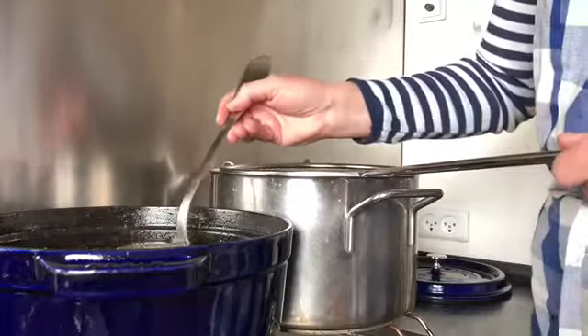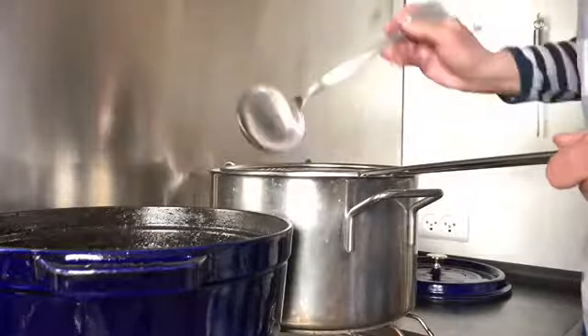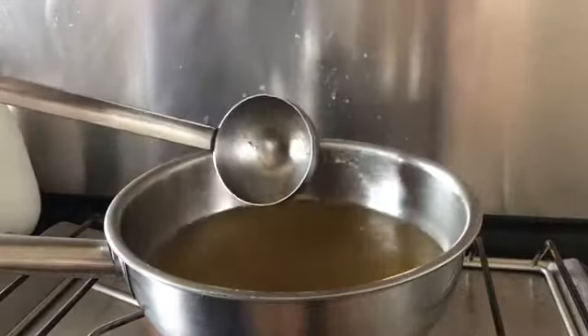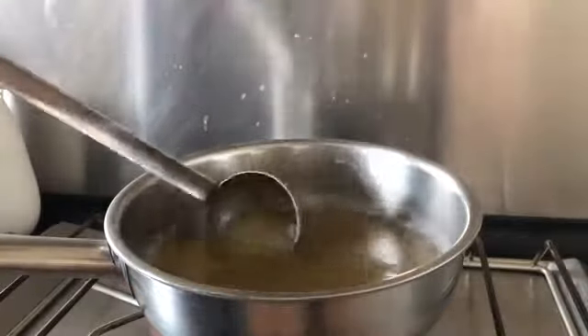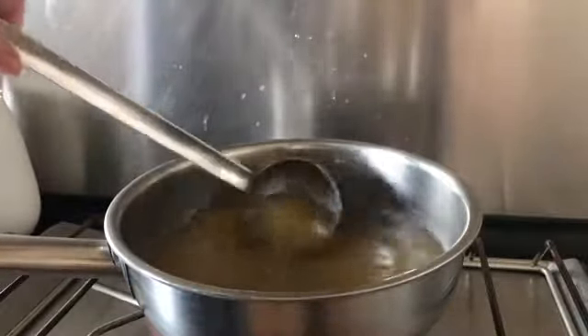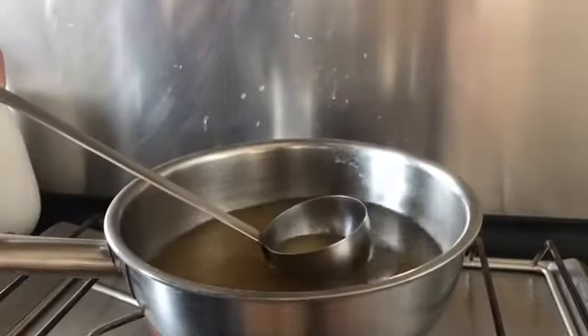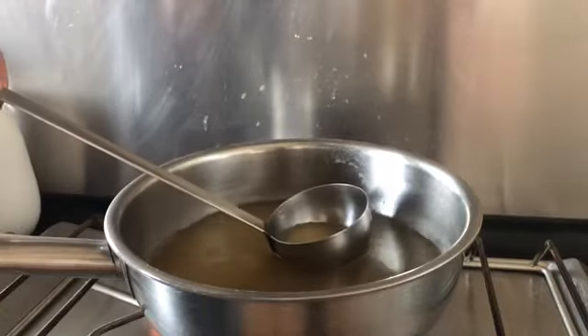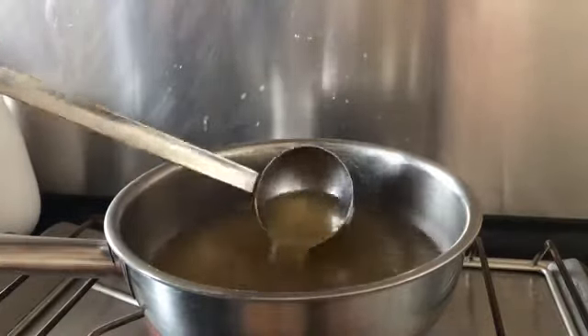And now I start to strain it. When the stock is strained, you can reduce it into soup — you simply boil it until it's so intense in flavor that you think it's a good soup. So I will test it. It's very nice — it tastes of umami and herbs.